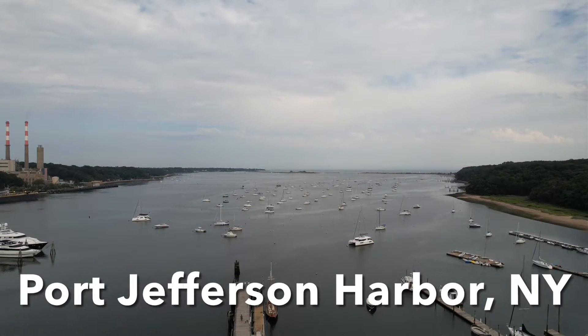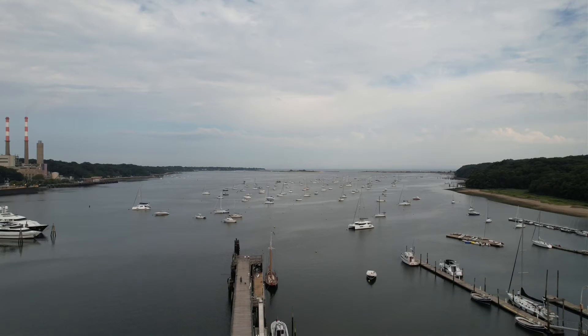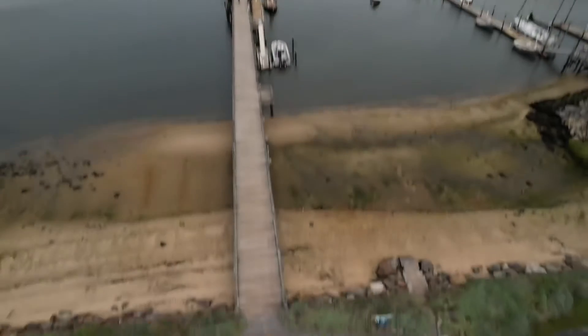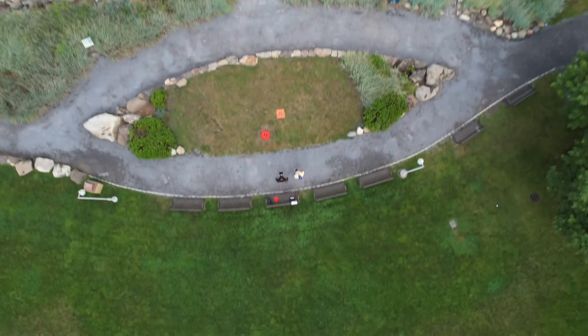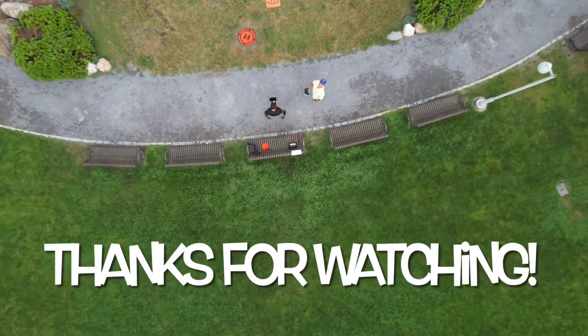Port Jefferson Harbor is really a great place to fly drones. As always, thanks for watching.